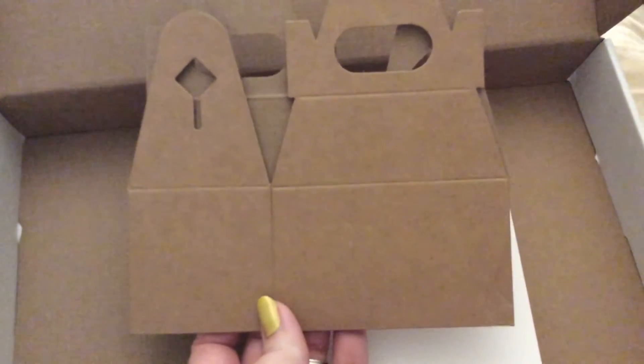And then you get your plastic Stamps of Life folder to hold your card stock and your envelopes. And this time it came with this cute box. There are the envelopes — I believe you get 12. This is the box. Really cute, it'll be fun.